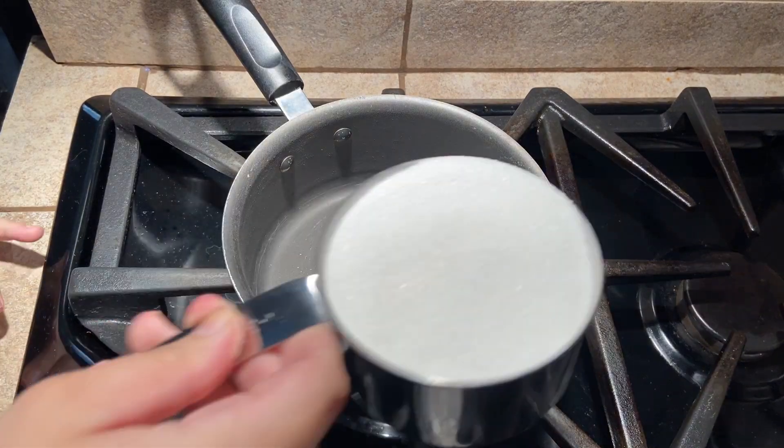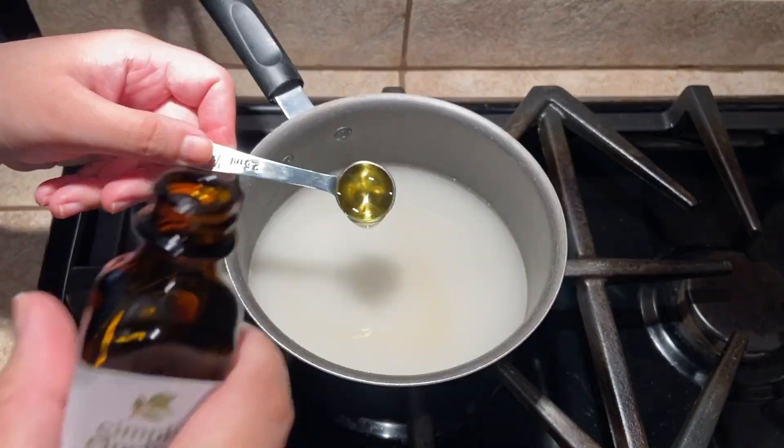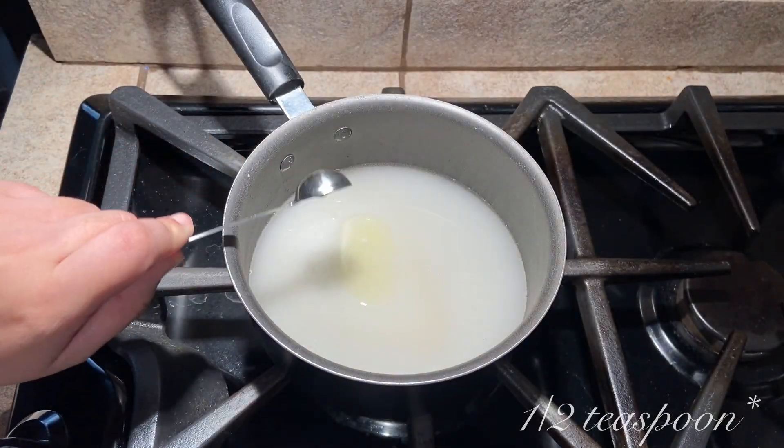Before we make the cookies we are first going to make the Christophisian sugar by combining one cup of sugar, half a cup of water, and one teaspoon of orange extract in a small saucepan.